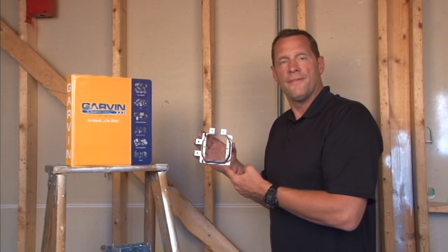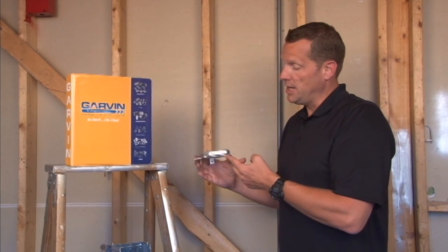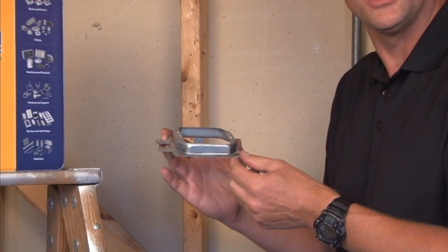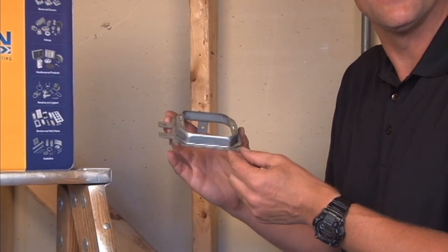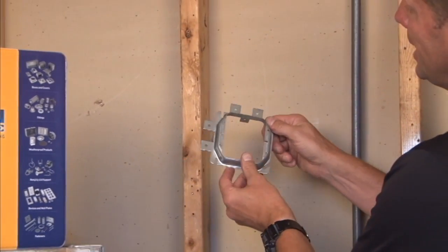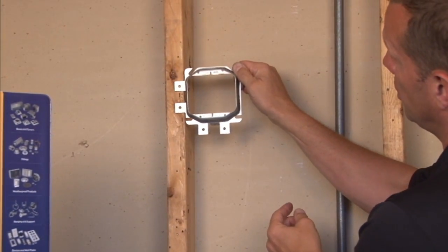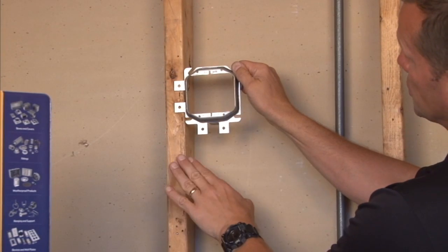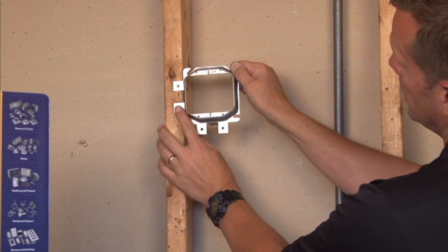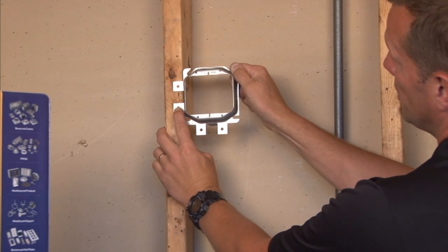Part number SLR275 is a two-gang low-voltage device mounting ring that is raised three-quarters of an inch for plaster, tile, or drywall. This particular product is designed to mount in both a vertical or horizontal installation. If you would like your devices to be mounted in a vertical installation on the stud wall, you simply align the 6-32 mounting holes and you screw through the holes provided on the face of the stud.